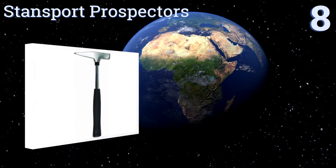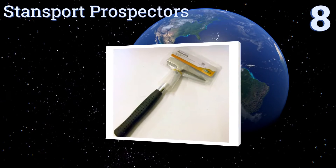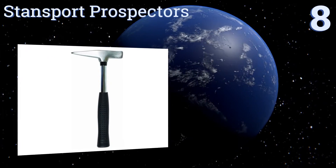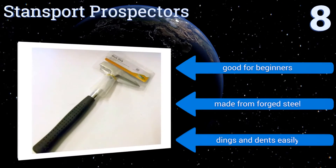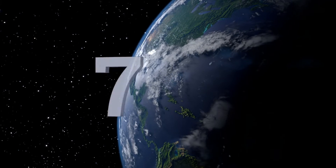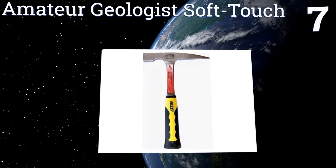Starting off our list at number eight, the Stand Sport Prospectors is designed for light duty picking and hammering of soft rock like slate and coal. It's extremely inexpensive, so don't be afraid to invest in a few of them to keep around the shop or in each of your vehicles. They're good for beginners and made from forged steel, however they ding and dent easily.